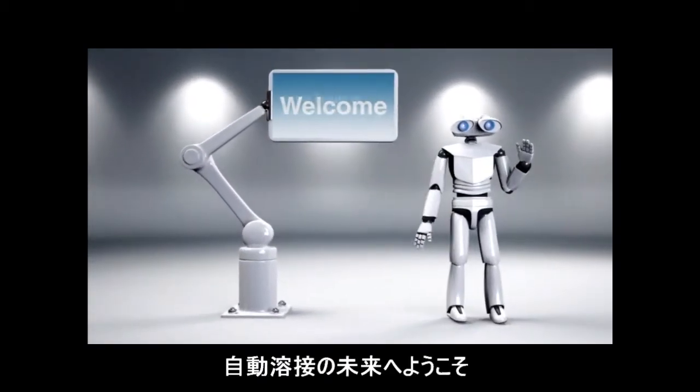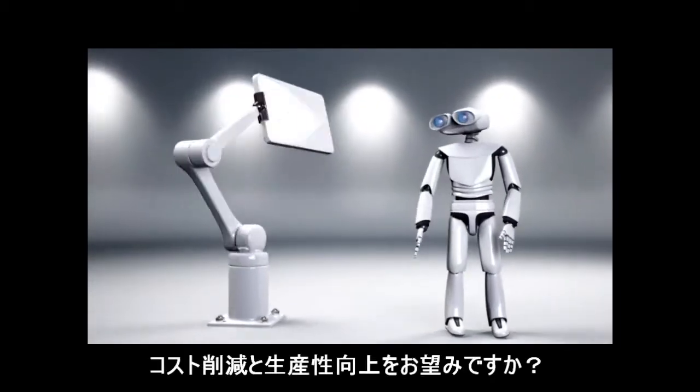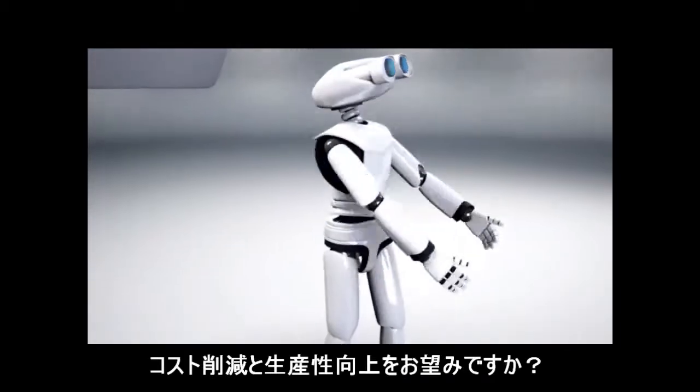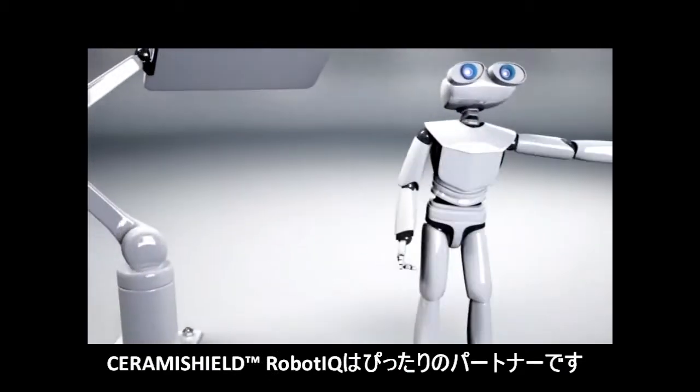Welcome to the future of automated welding. Do you want to save costs and increase your productivity? Then Henkel Cerami Shield Robot IQ is the right partner for you.